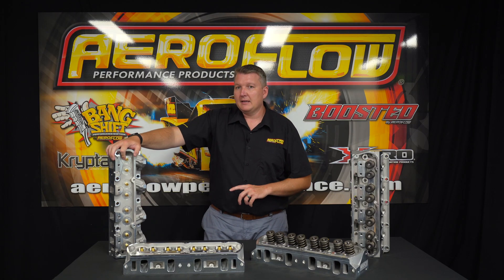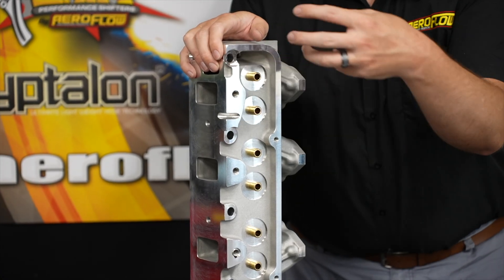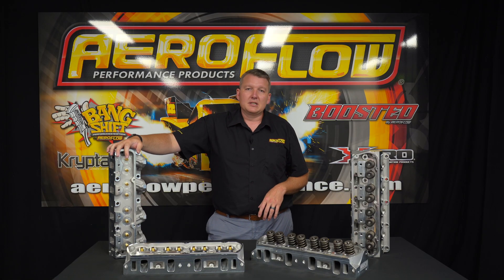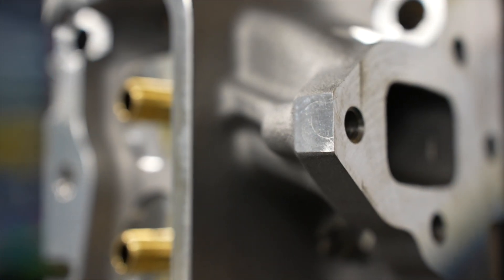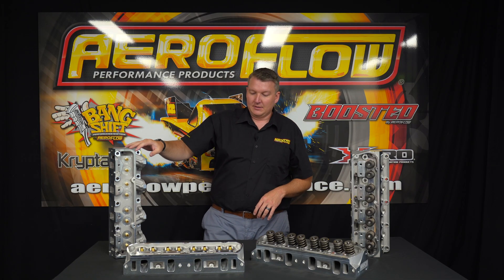We only do these bare, so you'll be able to spec up your valves, your valve springs, all your shims, retainers — everything that you need to go in there to suit your application. Discuss that with your engine builder, or do some research with your cam guy before you're putting these on your motor. That covers the FE units.